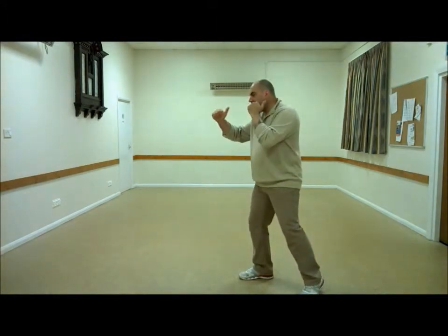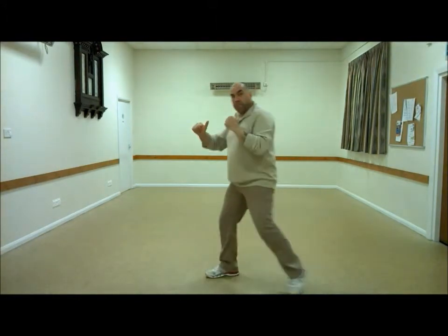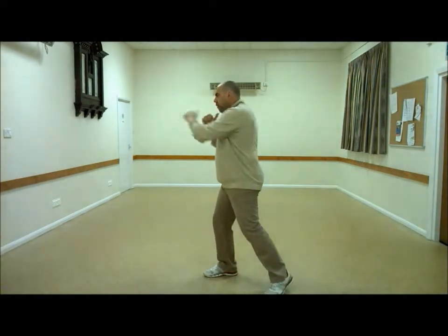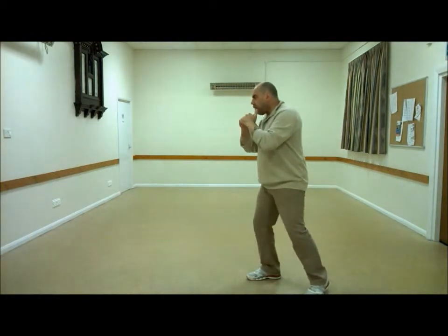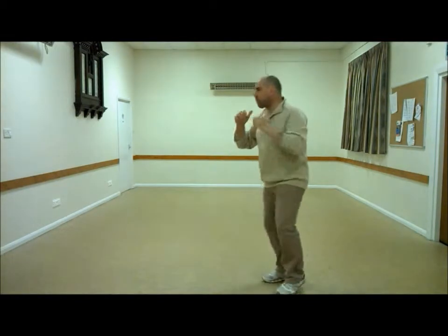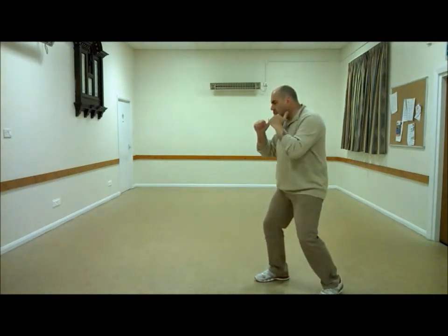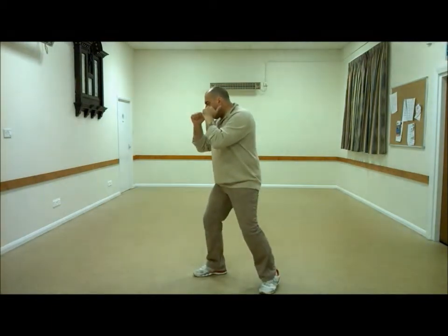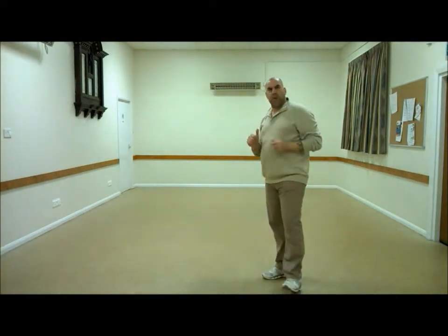The first thing with movement is this is a hand technique, so the hand must move first. If I'm going to step to my opponent, the hand is on its way before I step. Try and avoid stepping then punching. I'm going to push from the back leg but the hand is on its way already. It's a very, very minute thing — the hand moves first.